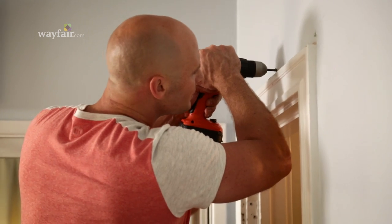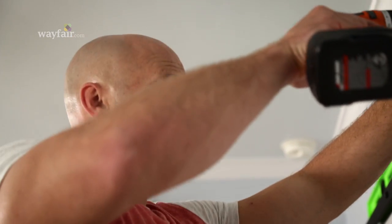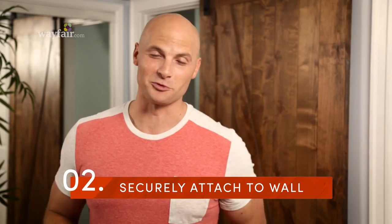Typically barn doors are very heavy, so attaching the track is one of the most important parts. Whether you're putting a ledger board on the drywall or going straight into studs, you need to make sure they're firmly affixed to structure inside the wall.